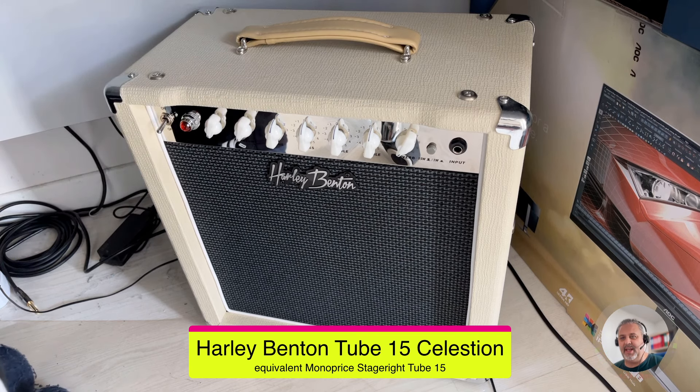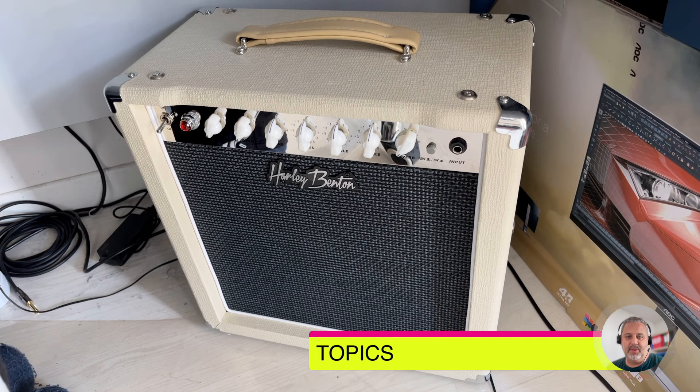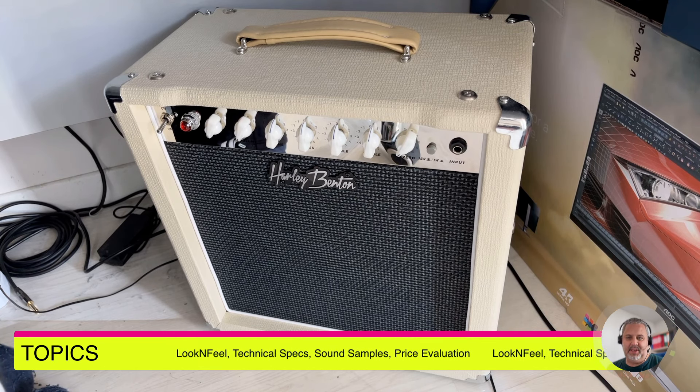It is all-tube, including the preamp, the power amplifier, and also the reverb, because it has a spring reverb connected to one of the tubes — or valves, if you are living in England. Let's have a look first at the topics we will be checking: I will give you an idea of the look and feel of the device, how I perceive it.